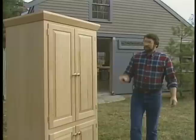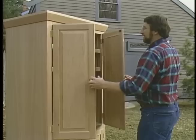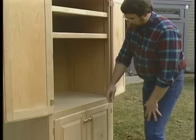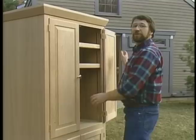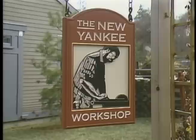Hi, I'm Norm Abram. Welcome to the New Yankee Workshop. Now, this is a project that we've had a lot of requests for: an entertainment center. This design has plenty of room for the CD player, the VCR, and a TV, plus a storage area down below. It's made out of cherry veneer plywood and solid cherry raised panel doors. That's coming up next right here on the New Yankee Workshop.